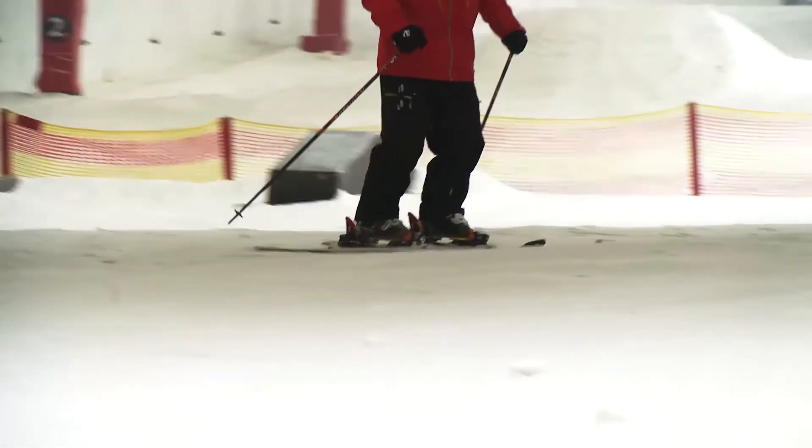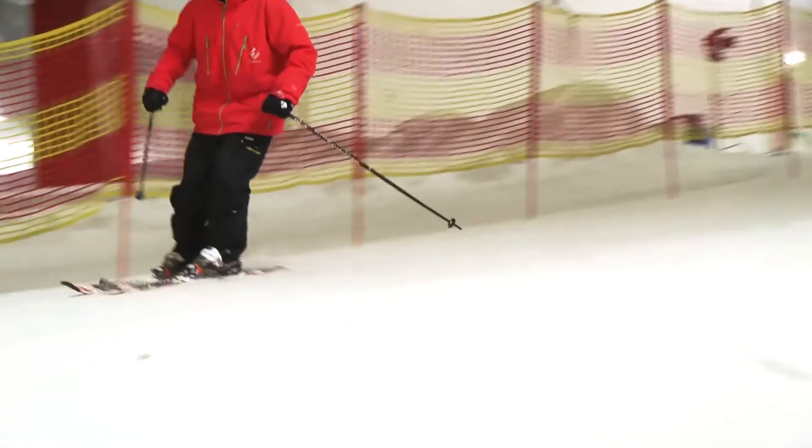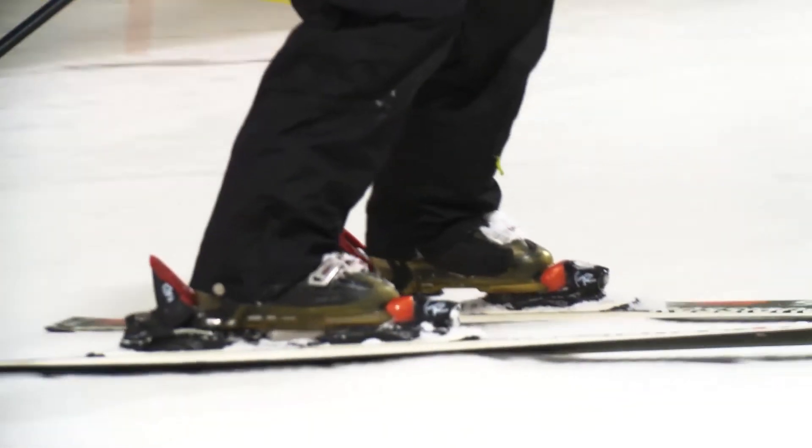Hi, I'm Tom, an instructor here at Snowzone, and today I'm going to help you with snowplow to parallel turns. Firstly, you're going to want to start to balance on that outside ski a little bit earlier in your turn. You're going to need to relax the ski on the inside to make it easier to change onto the same edge.